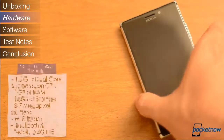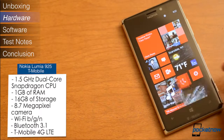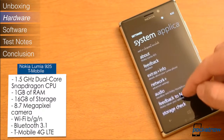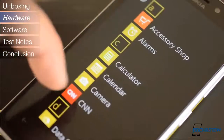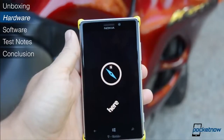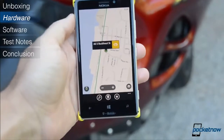Let's start with the specs. It's got a Qualcomm Snapdragon MSM8960 dual-core 1.5 GHz processor with 1GB of RAM and 16GB of internal storage. The front-facing camera has a resolution of 1.2 megapixels, and the rear camera has 8.7 megapixels with 1080p HD video recording and optical image stabilization. The 4.5-inch Pure Motion HD Plus Clear Black AMOLED screen features a 768x1280 pixel resolution. We've also got Bluetooth 3.1, Wi-Fi, assisted GPS, and NFC.